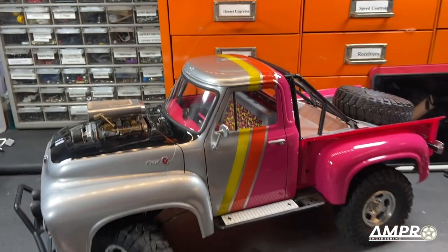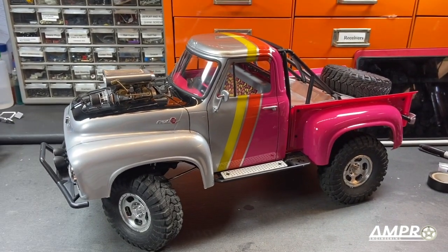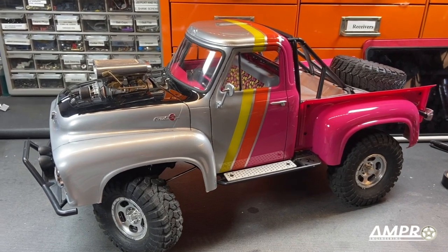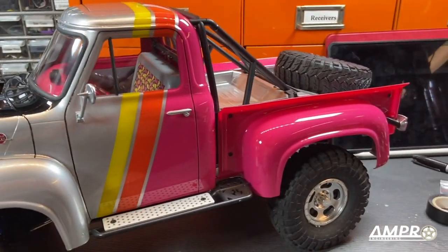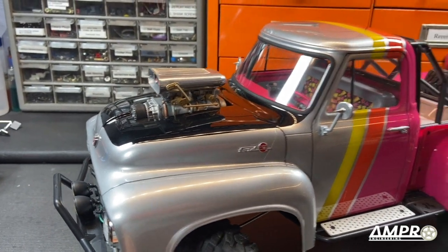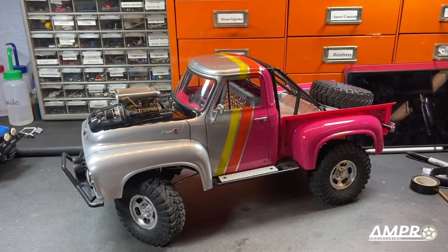And that wraps it up. The vehicle now has a second battery compartment — in the event that you want to have two — or you now have the ability to move the battery compartment to the rear if, like myself, you've somehow ruined the front of your car. Anyway, thank you all so much for watching and we'll see you next time.